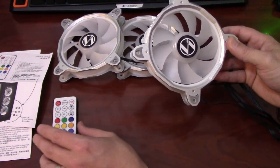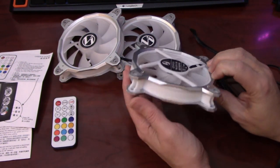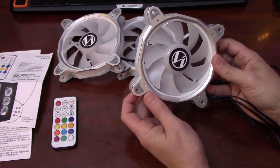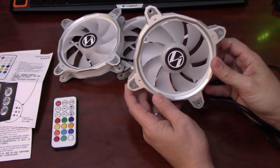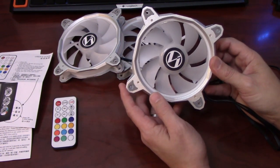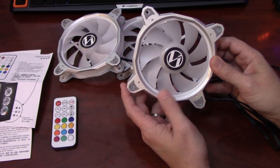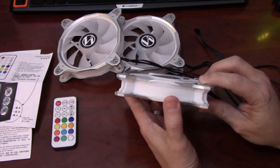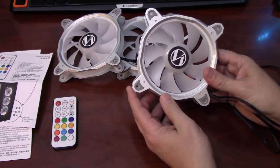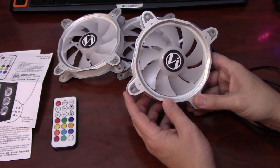Now I'm going to take one of these fans apart so you can see what it looks like inside and the functionality of it. A unique feature is that the aluminum frame can be removed and painted, allowing you to match these fans to whatever color theme you have going on in your case. That's probably a unique feature that makes it easy to modify and customize the fans.